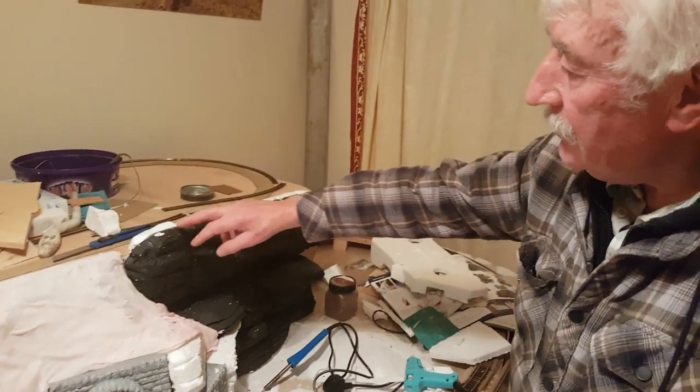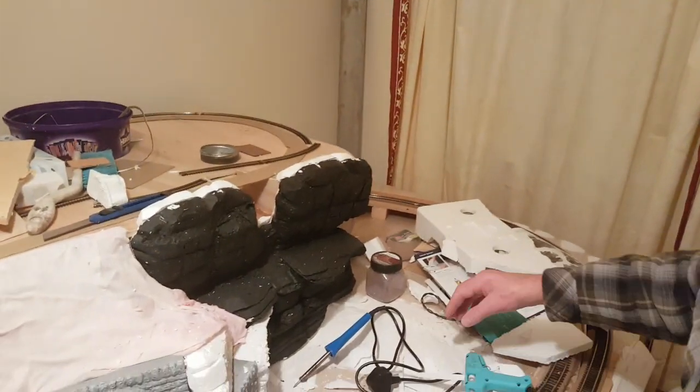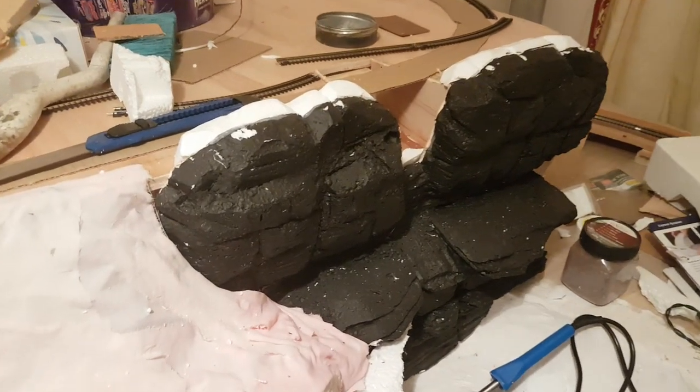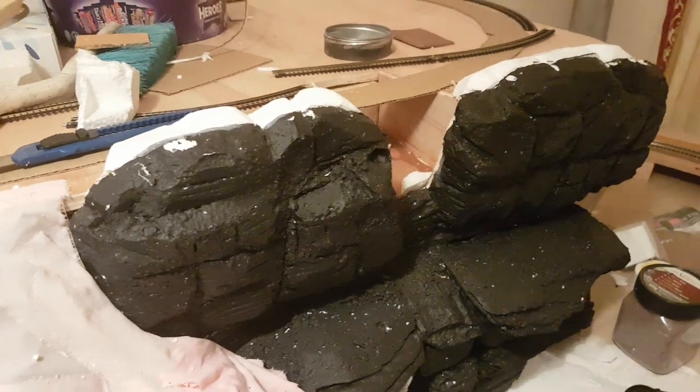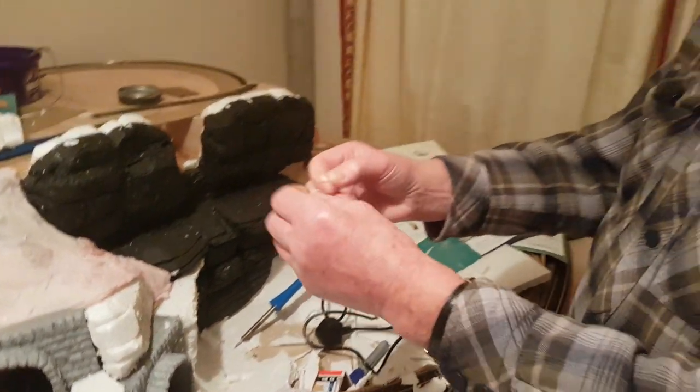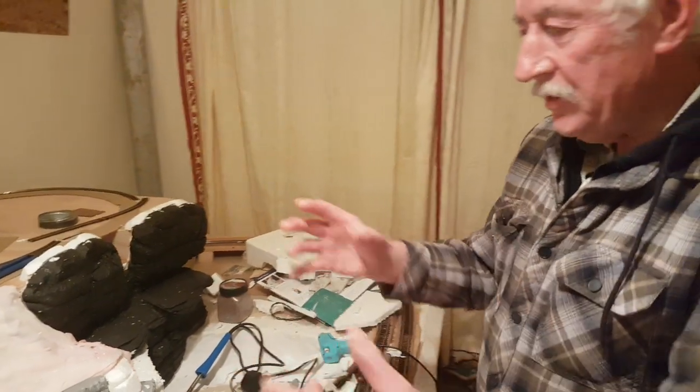These polystyrene rocks are a lot of fun to make — it's so easy. Probably when you're cutting it there's a lot of static with these. Bits are everywhere — that static sticks to your clothing.